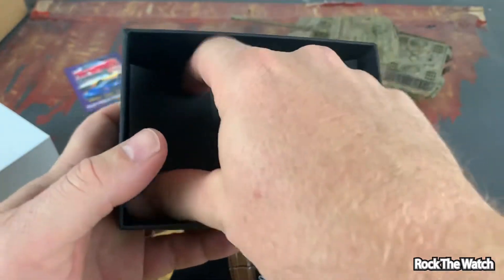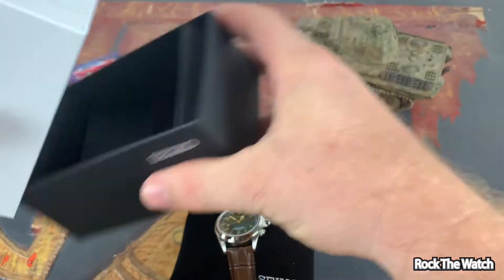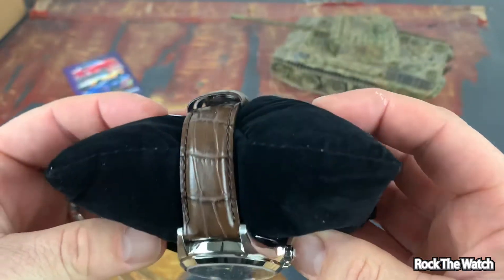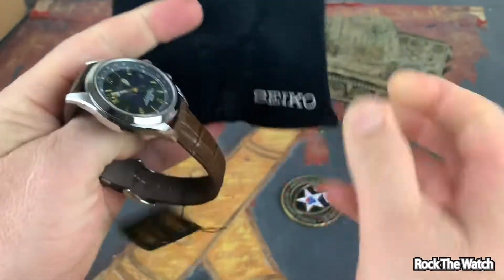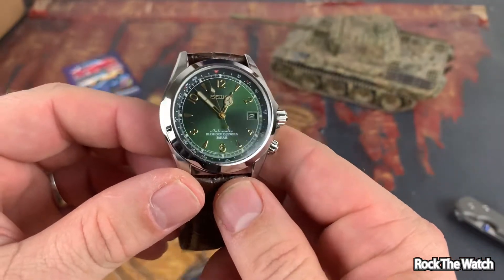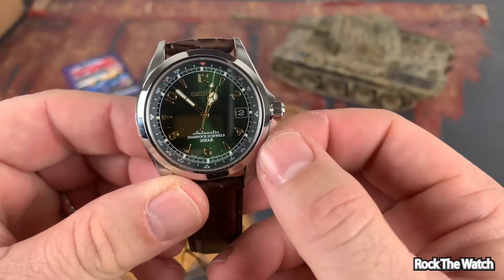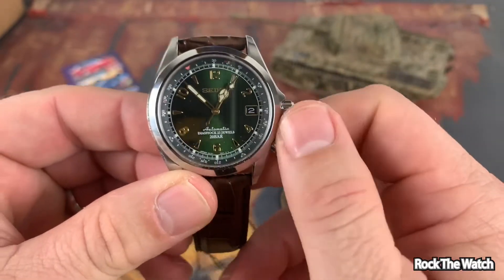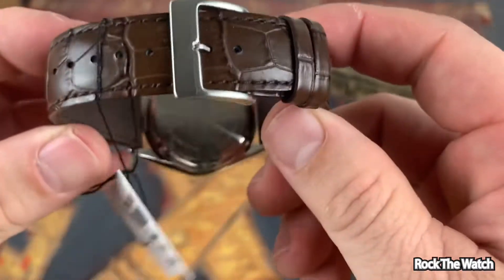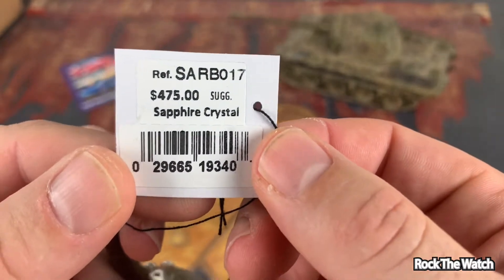There it is guys — look at that green dial. It comes on its little pillar. What do you get inside the box? I think you'll probably get the standard manual — yep, there it is. Let's get all this stuff to the side and take a look at the Alpinist. Very cool! Let's get it off its little pillow here. Wow guys, no wonder these are such popular watches. It comes on a pretty nice strap.